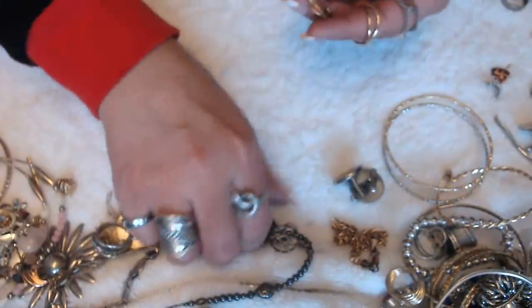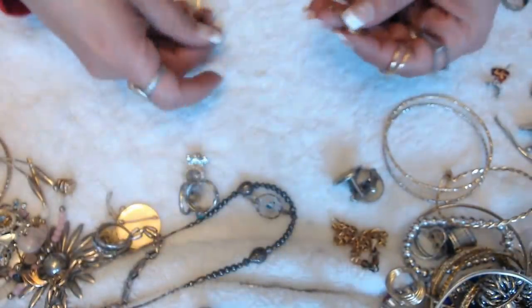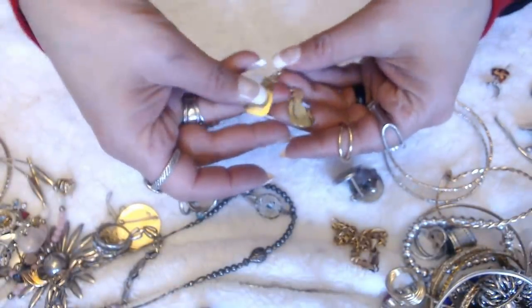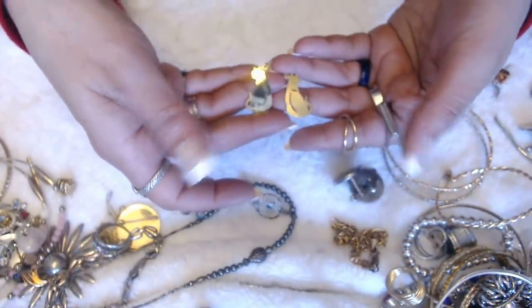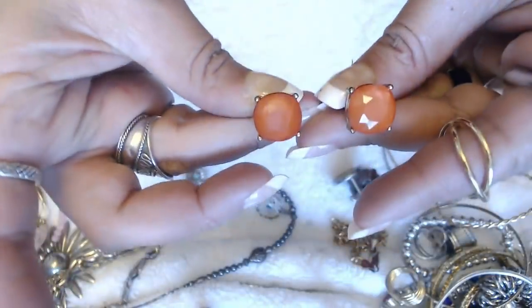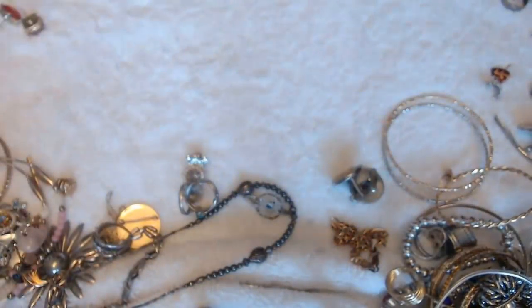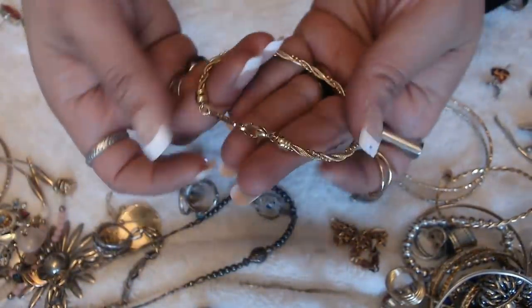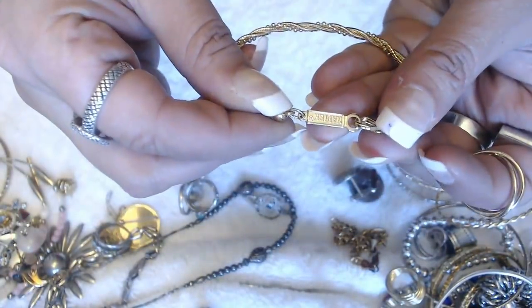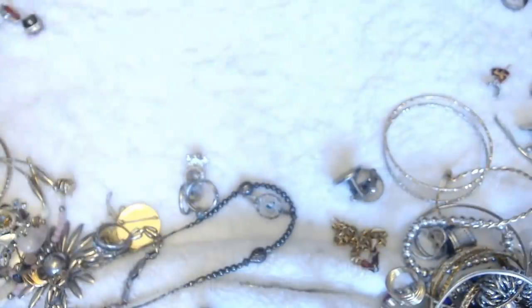Oh, I do see the cat. Wait a minute — I see the cat, but not the little hook for the earring. We have these two. And we have this bracelet here — it says Napier. It's a gold tone — it's a nice one.